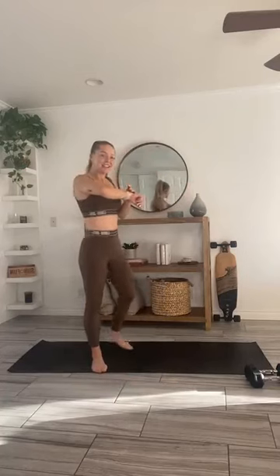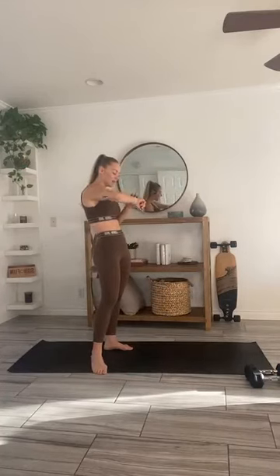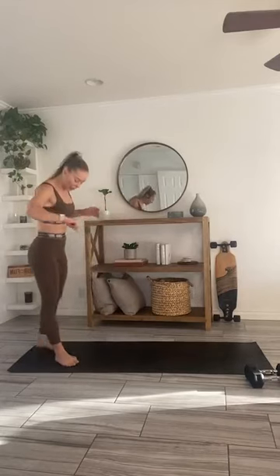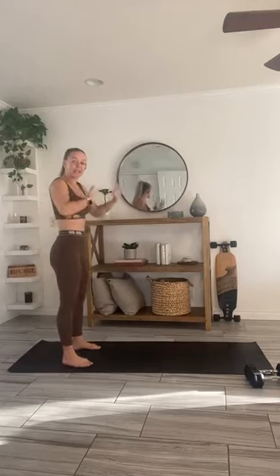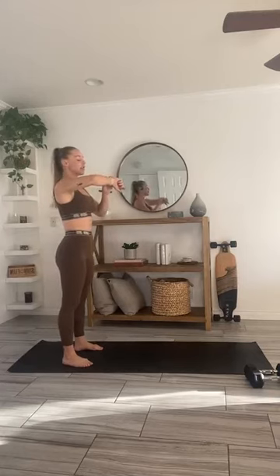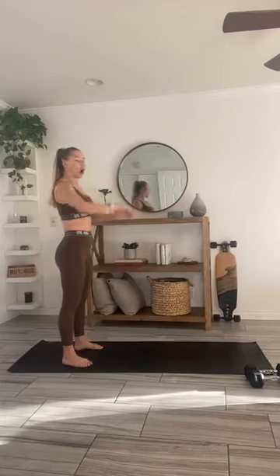We've got a three-minute bodyweight warm-up right here. We're going to piece it together — starting with just an air squat with arm circles. I'm going to set our timer and kick it in. In three, two, one.